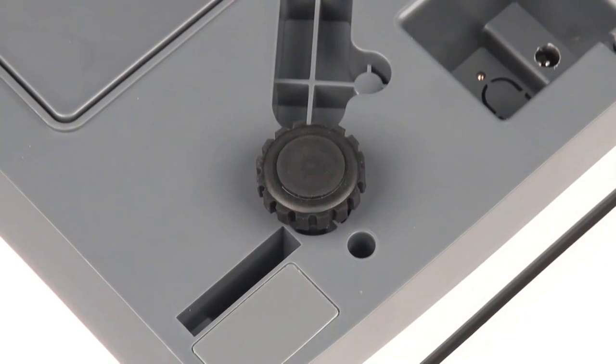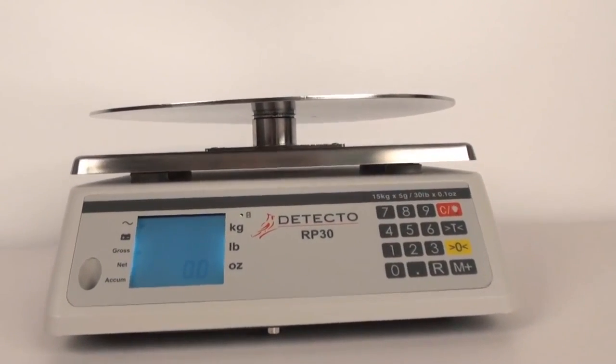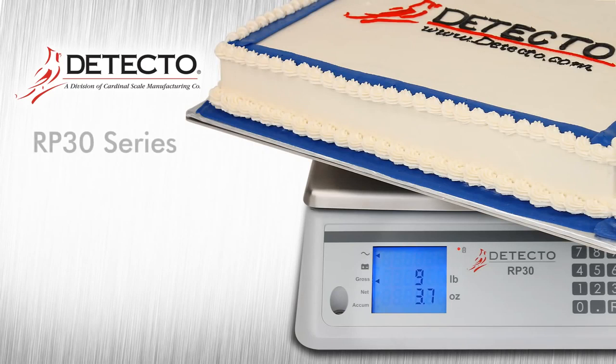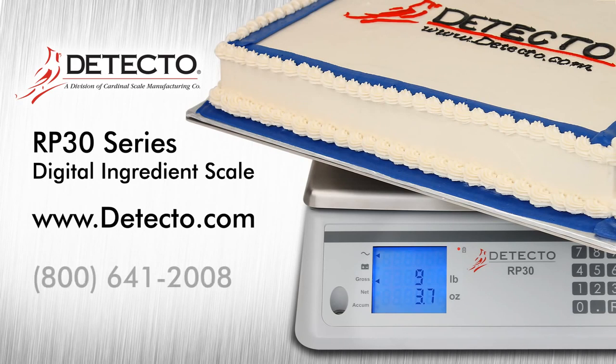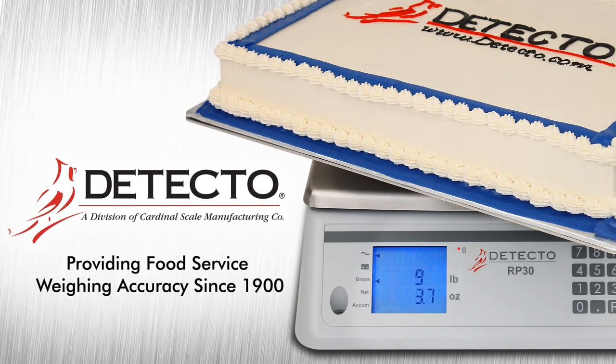Four adjustable leveling feet and an integrated bubble level help make sure your weighing surface is even for this versatile food service scale. For more information on Detecto's RP30 Series Ingredient Scales, please visit us online at www.detecto.com or call us toll-free at 800-641-2008. Detecto — providing food service weighing accuracy since 1900.